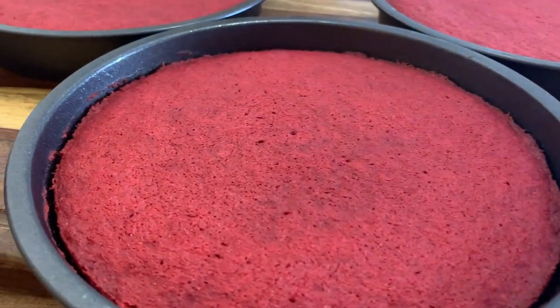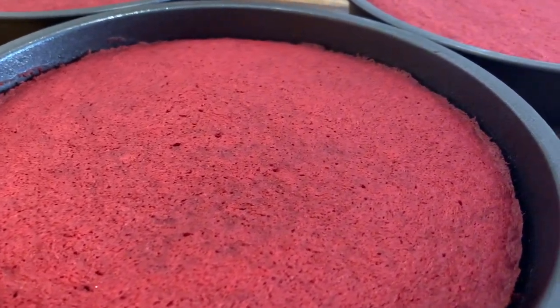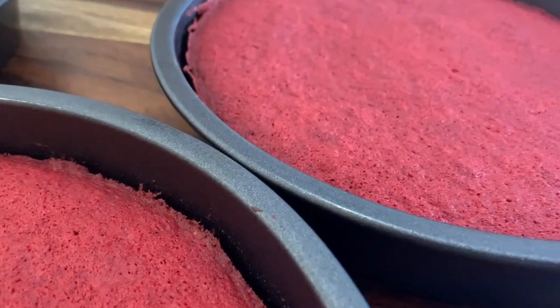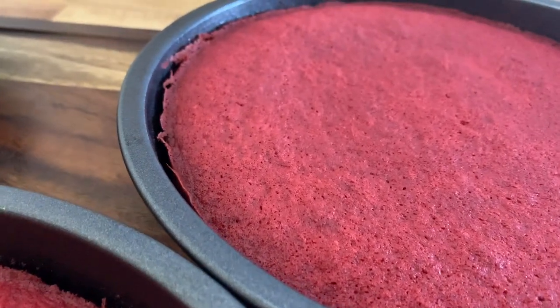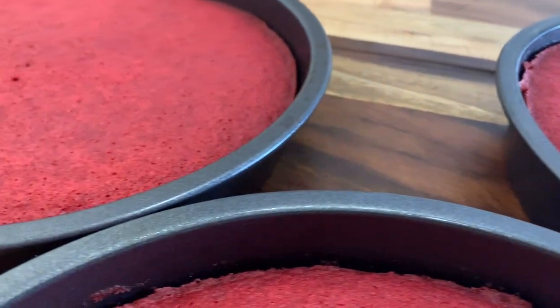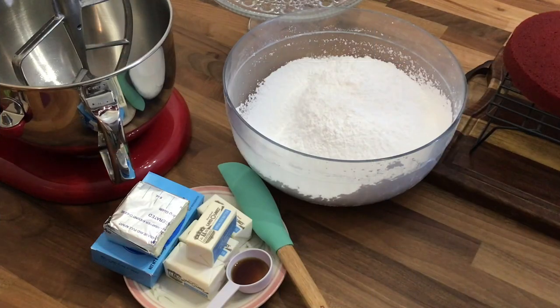Here they are. I just took them out of the oven and I'm going to be turning them out onto a wire rack so they can cool completely. Then we're going to move on to our cream cheese glaze. Our cakes are completely cooled and ready for the frosting.